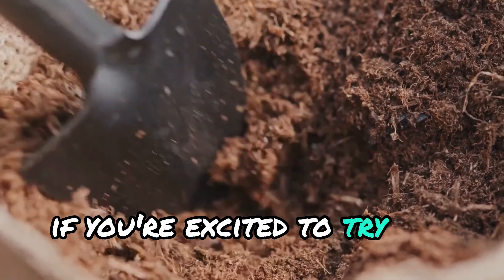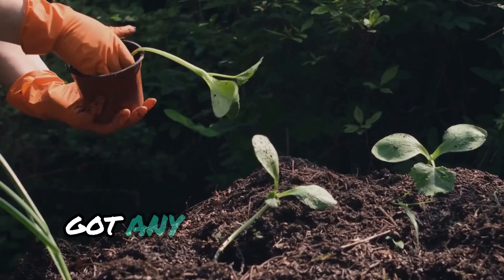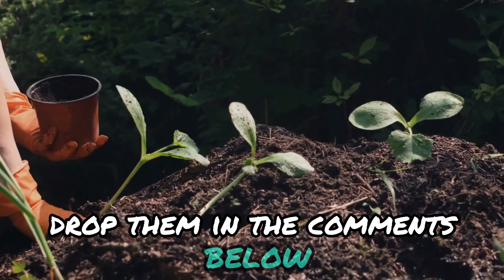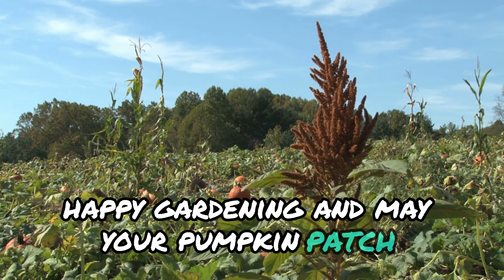If you're excited to try this out, hit that like button and subscribe for more expert gardening tips. Got any questions about prepping or planting pumpkin seeds? Drop them in the comments below and I'll get back to you. Until next time, happy gardening and may your pumpkin patch flourish.